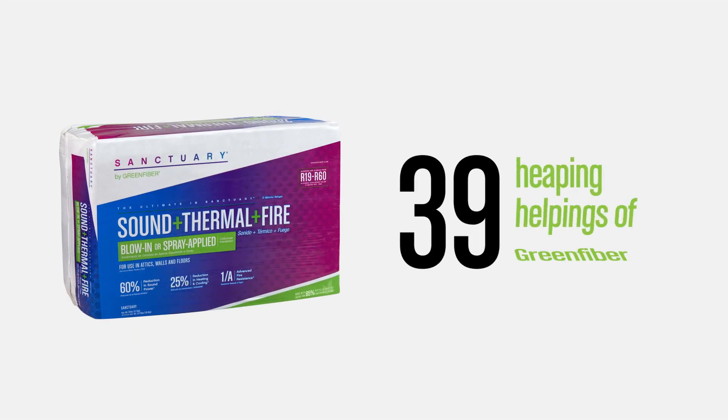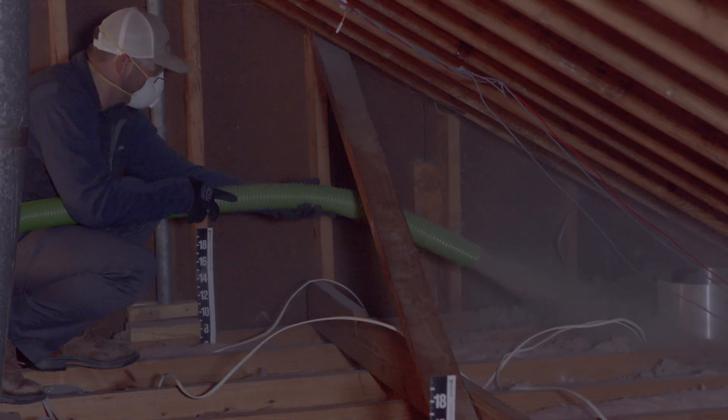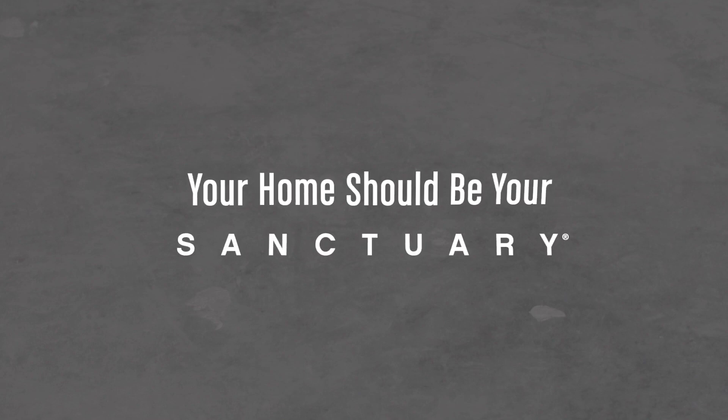Heaping helpings of Sanctuary by Green Fiber! Now that all the complicated math is out of the way and you understand R-value, check out our installation video and get the job done right with Green Fiber — because in a hectic world, your home should be your sanctuary.